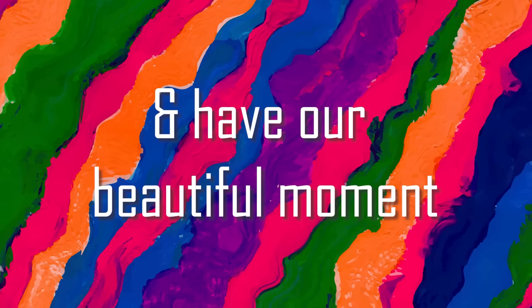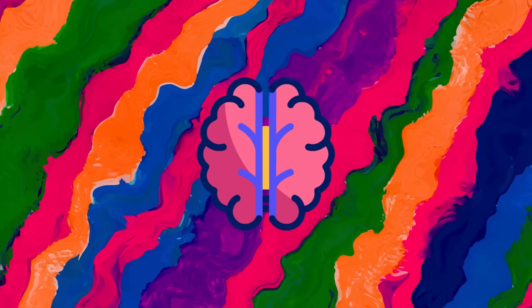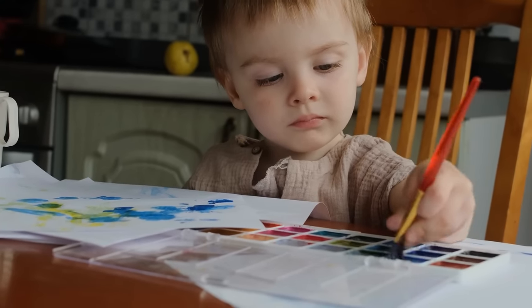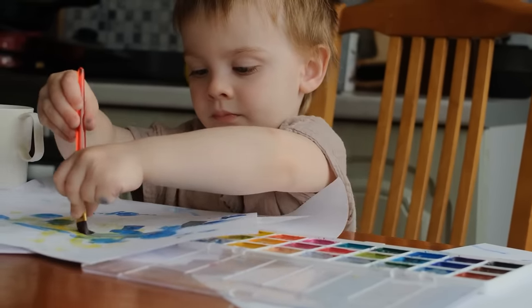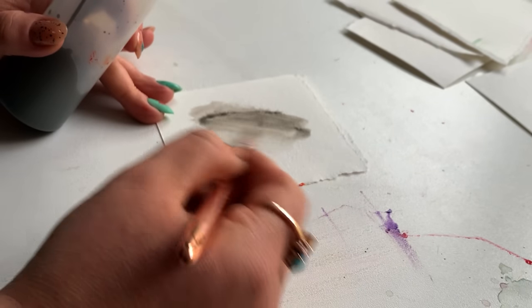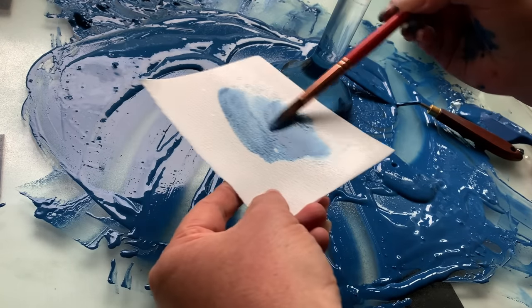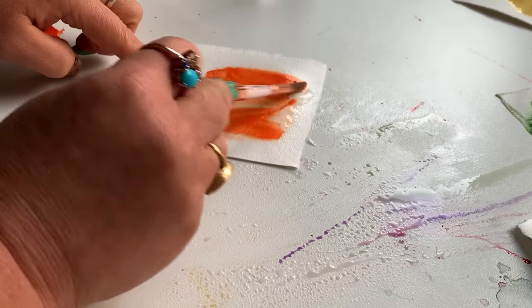Before we sort and have our beautiful moment, I do have some concerns creeping into my brain. Like, these were kids' watercolors — so we're talking fillers, maybe even actual chalk dust. I did some research: could there be asbestos in these? To the best of my knowledge, there isn't. But I have concerns for the quality of the paint that I'm about to invest a significant chunk of my life into making.